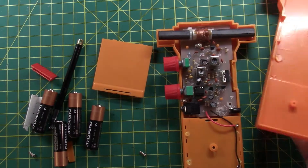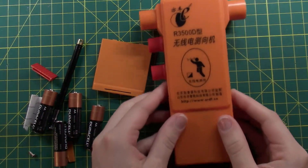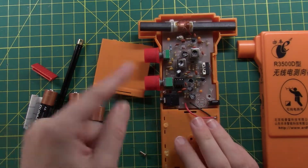So I took a few beauty shots of the front of the board, the back of the board, and something for the thumbnail. I'm going to do a quick little time lapse of me putting this together.